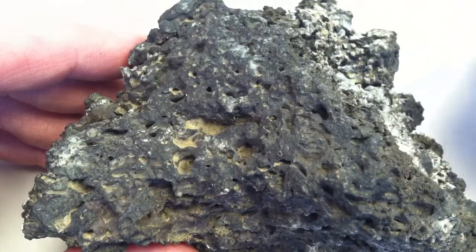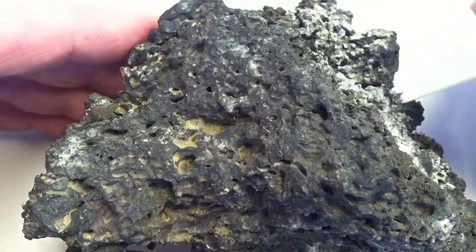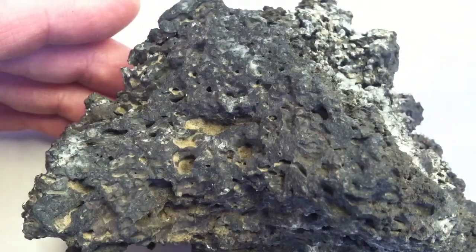So if you see those vesicles, then it's probably a scoria, unless it's very light in color and floats on water, in which case it might be a pumice.